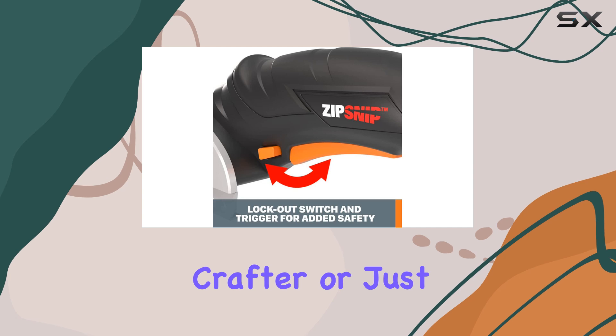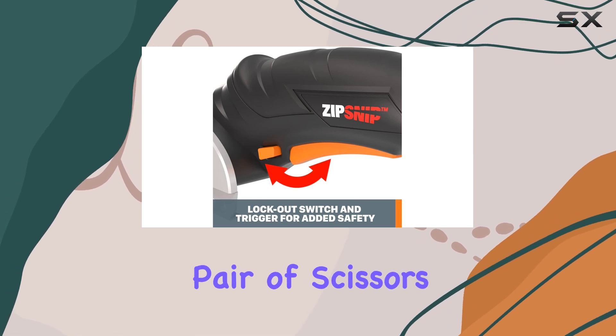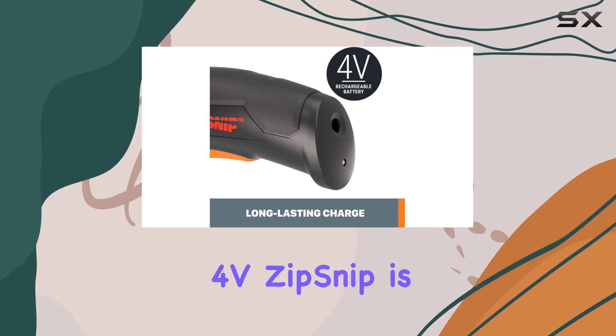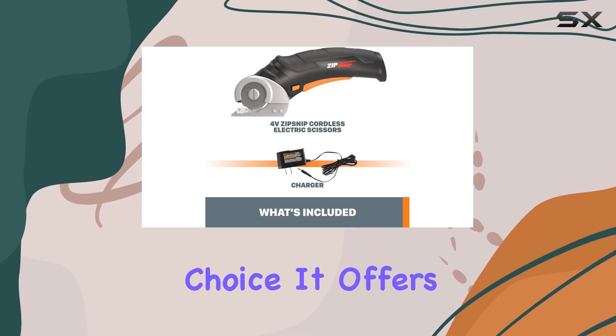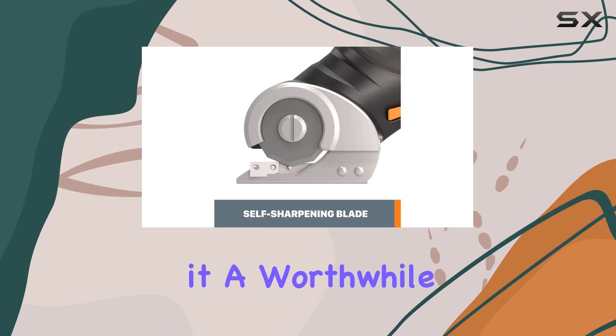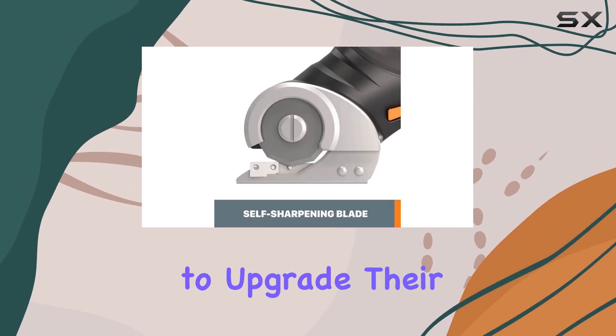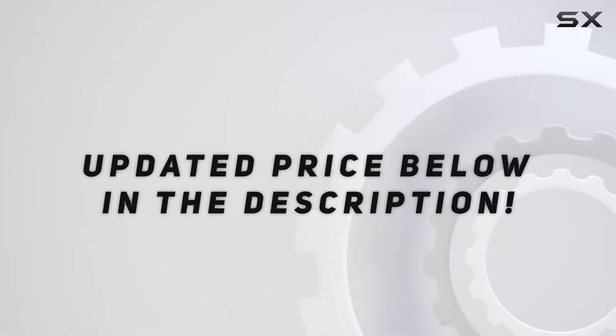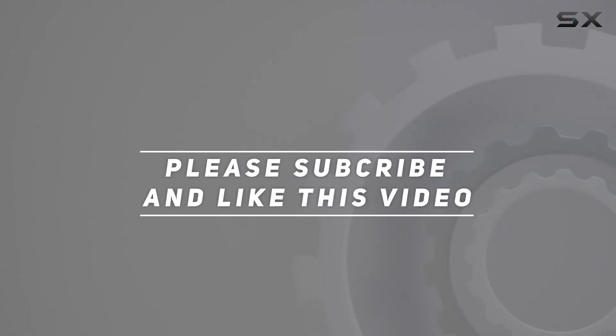Whether you're a professional crafter or just someone who occasionally needs a good pair of scissors, the WORX WX-081L 4V Zip Snip is an excellent choice. It offers convenience, precision, and longevity, making it a worthwhile investment for anyone looking to upgrade their cutting game. Check out the video description for an updated price, and thank you for watching.